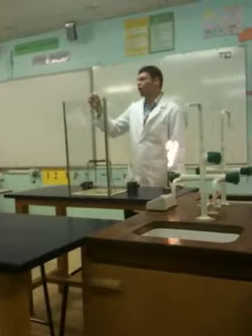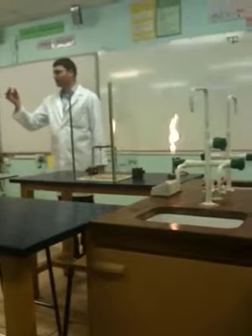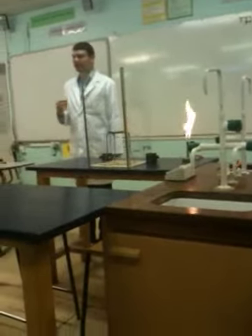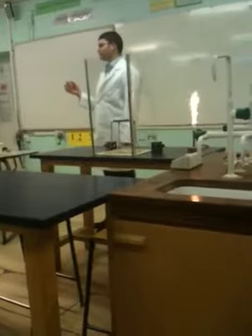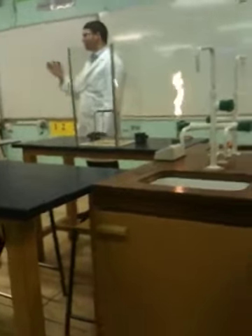We've got a mixture of copper oxide and magnesium powder. Because magnesium is a very reactive metal, it will react with the copper oxide and it will remove the oxygen from the copper and attach itself to it. It's called a displacement reaction — it displaces the oxygen.